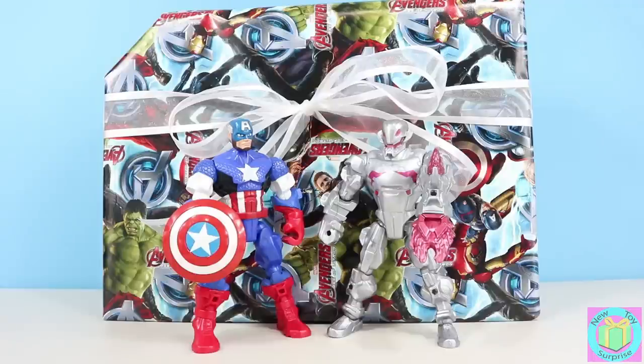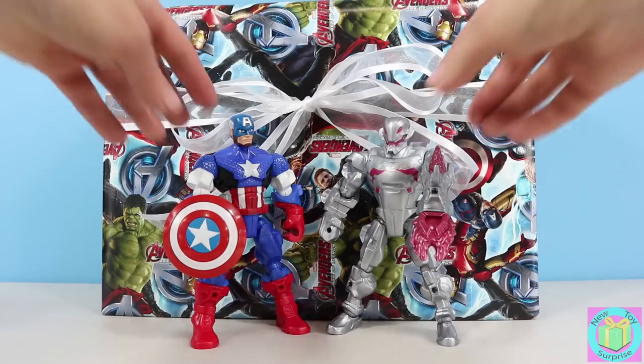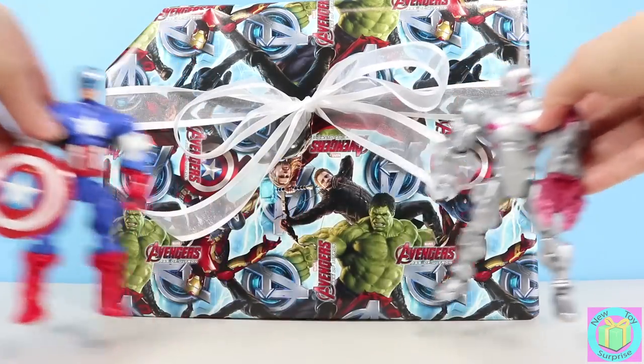Hi guys. Welcome to New Toy Surprise. Our present is wrapped with Marvel Avengers wrapping paper. We can see our Marvel Superhero Mashers Captain America and Ultron. We need some room to open up our present.